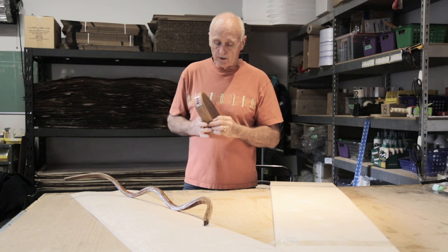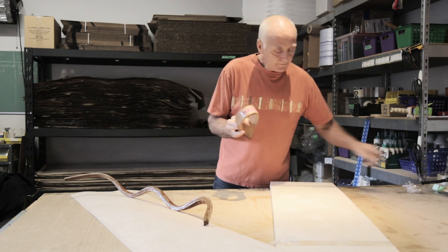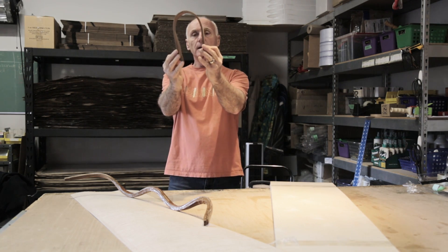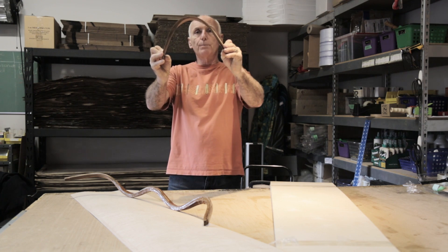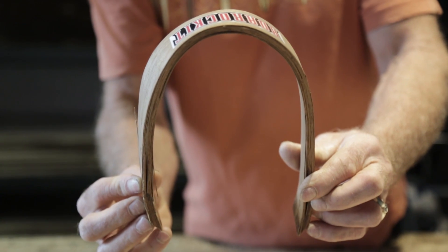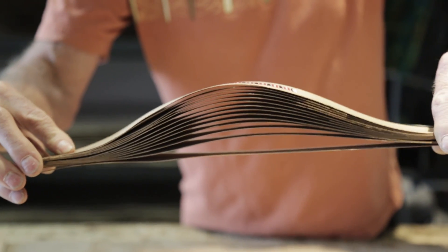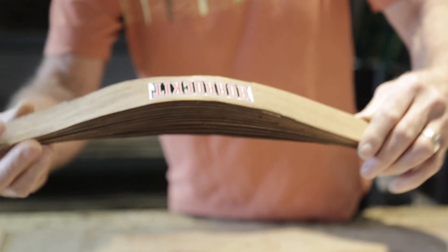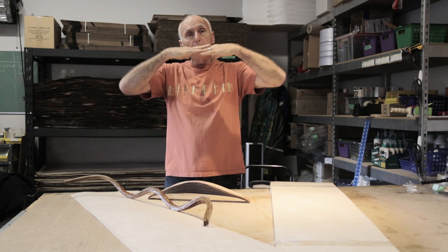So let me take this off. Okay, so you can see we've got this shape and it's glued at the end so the ends can't move. As I open it up, what's happening is the outside layer is traveling significantly more than the inside layer.